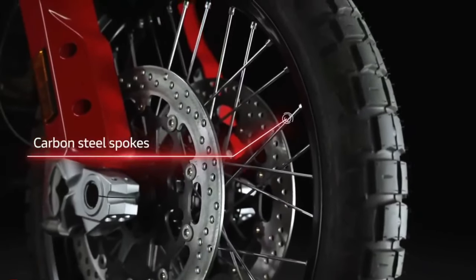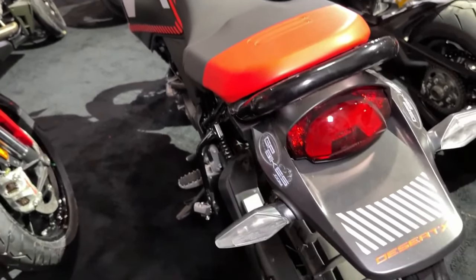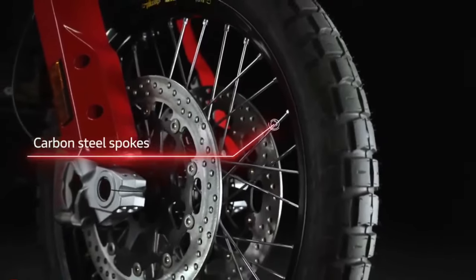You can get two different Termignoni exhausts for it, and Ducati will even sell you matching rider gear, including an Arai Tour X5 helmet.